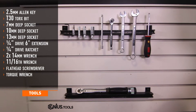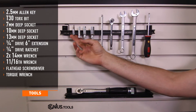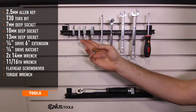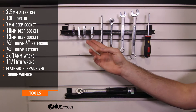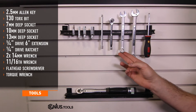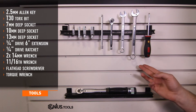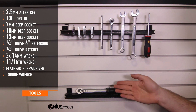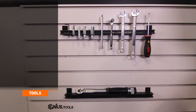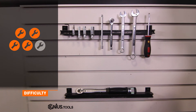Tools needed for install include 2.5mm Allen key, T30 Torx bit, 7, 10, and 13mm deep sockets, quarter drive 6-inch extension, quarter drive ratchet, two 14mm wrenches, an 11/16-inch wrench, a flathead screwdriver, and a torque wrench. Install time is about 2 hours and install difficulty is a 4 out of 5.